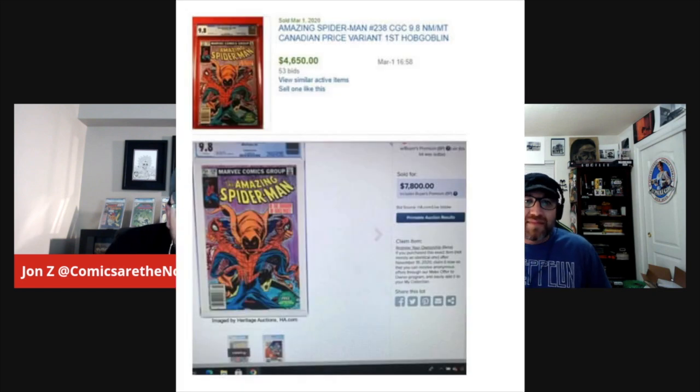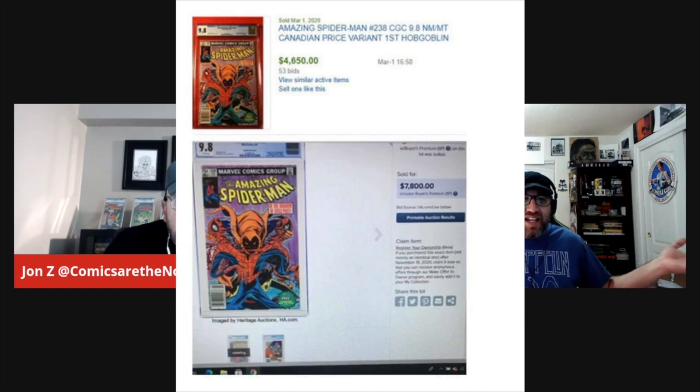I don't chase price variants very often — it's not my thing. I'd rather have a unique cover. I want to see different art. But the comic market is not ignoring them. That sale you showed me blew my mind. These are Canadian price variants — first Hobgoblin Canadian price variant, $7,700 at Heritage. That's almost four times the newsstand.